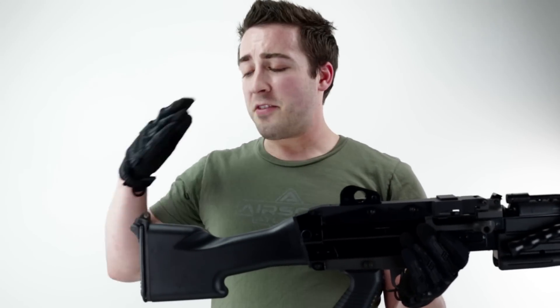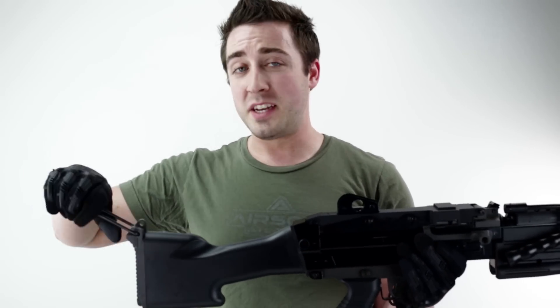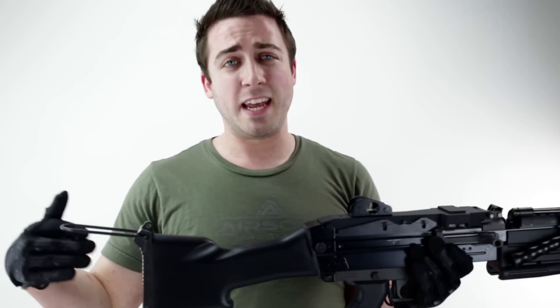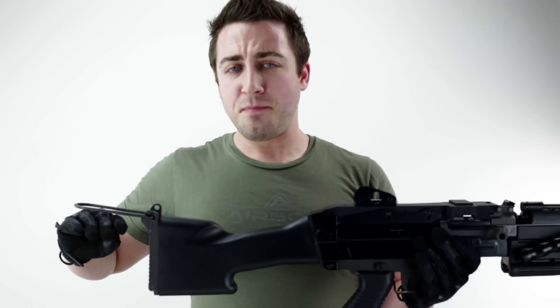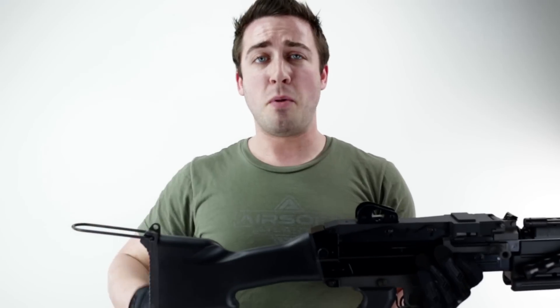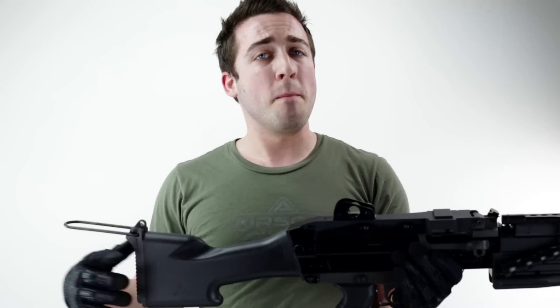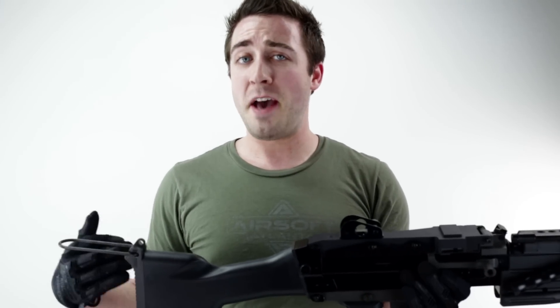The battery compartment is located at the rear of the weapon. There is a shoulder rest right there because this thing is really hefty, but also there is an Allen keyhole. It secures the butt plate to reveal the battery compartment. I have an 8.4 volt, 1500 milliamp hour large type battery in there at the moment.